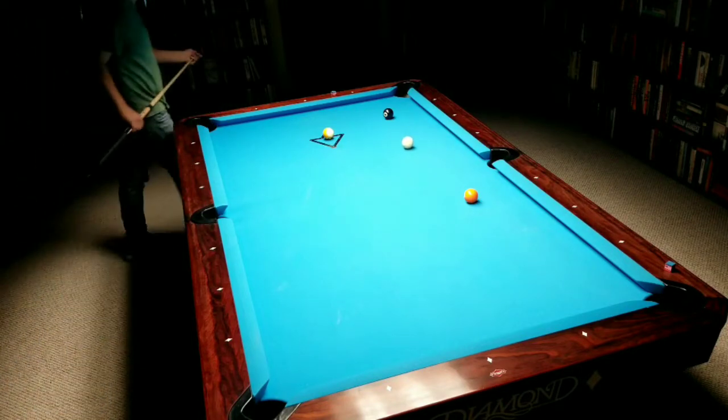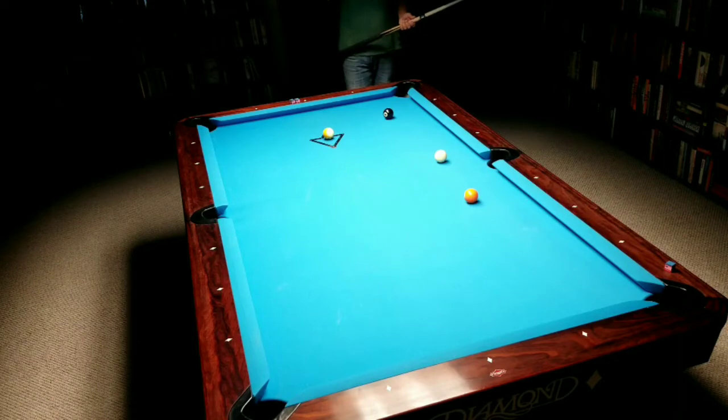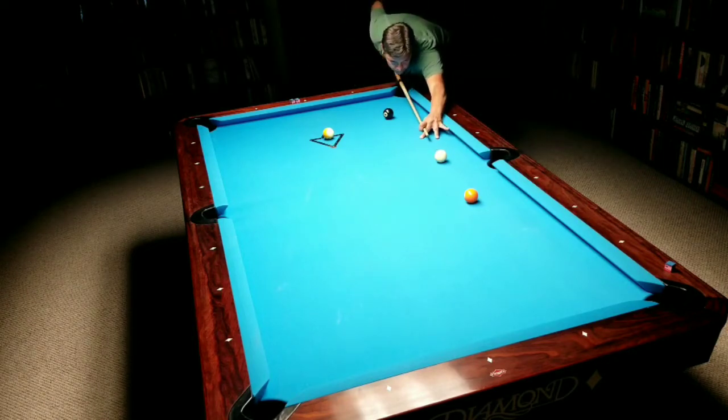Nice shot from here. I can't really get out of line, so I know I'm out. It's hard to mess this up. I ended up getting straight in on the eight.